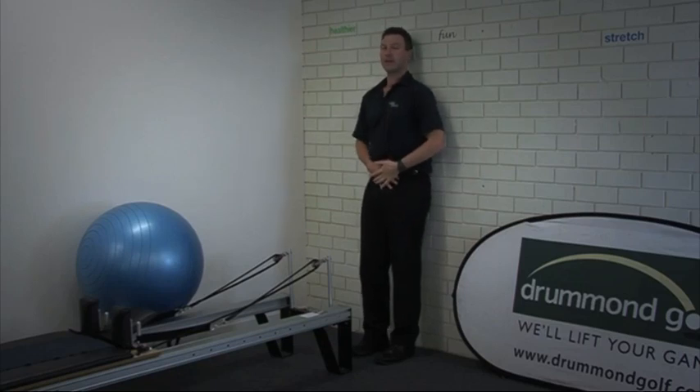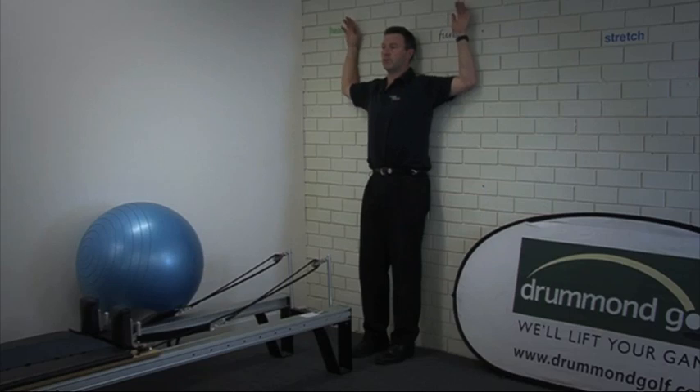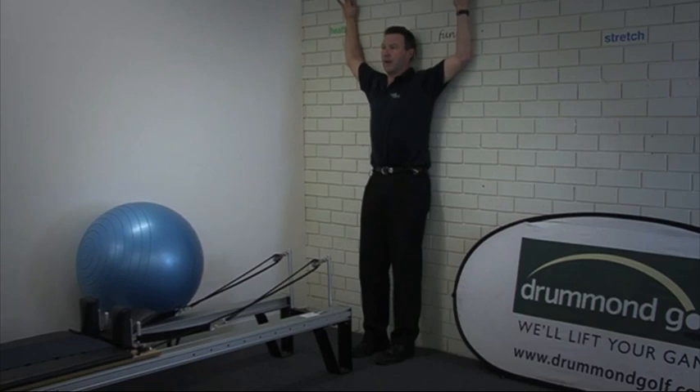So again, the exercise is about flattening the lower back, getting the eyes nice and level, elbows and wrists, and then polishing the wall with the backs of the forearms raising up and down.